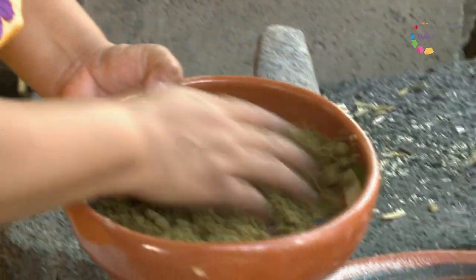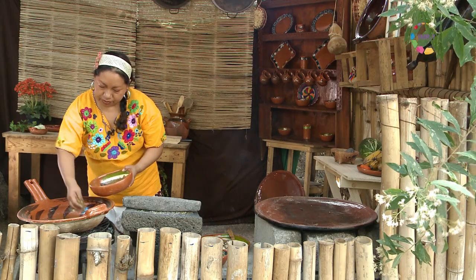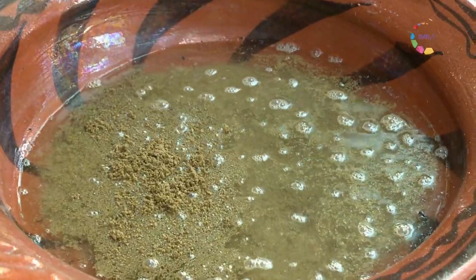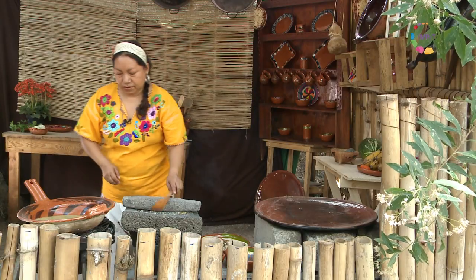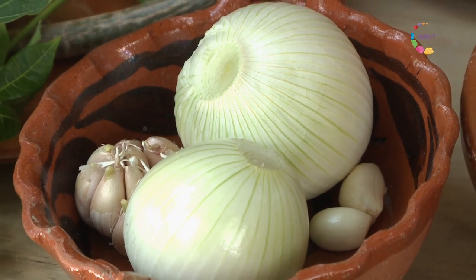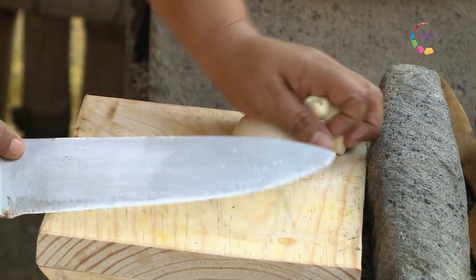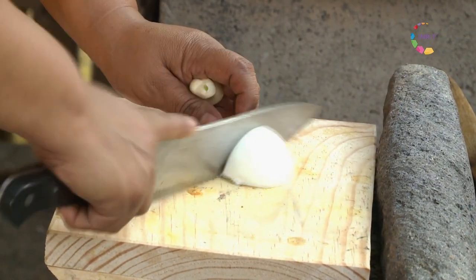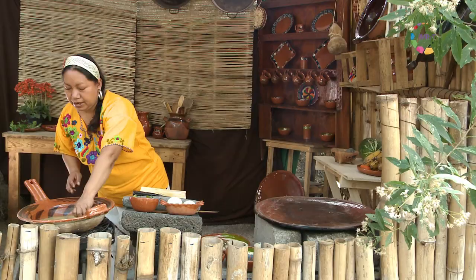Tenemos aquí ya agua caliente. Vamos a incorporar la molienda poco a poco, moviendo. Vamos a ponerle al agua un poco de ajo, cebolla y estos chiles que vamos a amartajar. La cebolla la pueden poner picada o entera y retirarla al final para que le dé aroma y sabor.